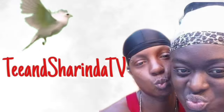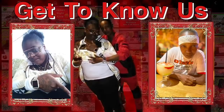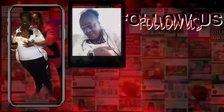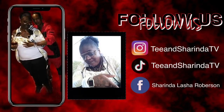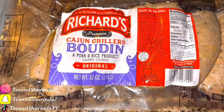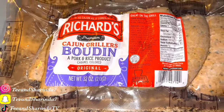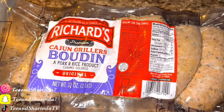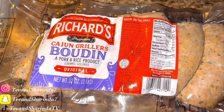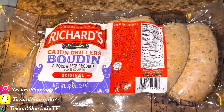What's up everybody, welcome to Tea and Sharinda TV! Make sure y'all get to know us, follow us on our social media — Instagram, TikTok, Facebook. Like, comment, and subscribe. Welcome back to another cooking video. Today we are making hot famous boudin balls, so let's get right into it.